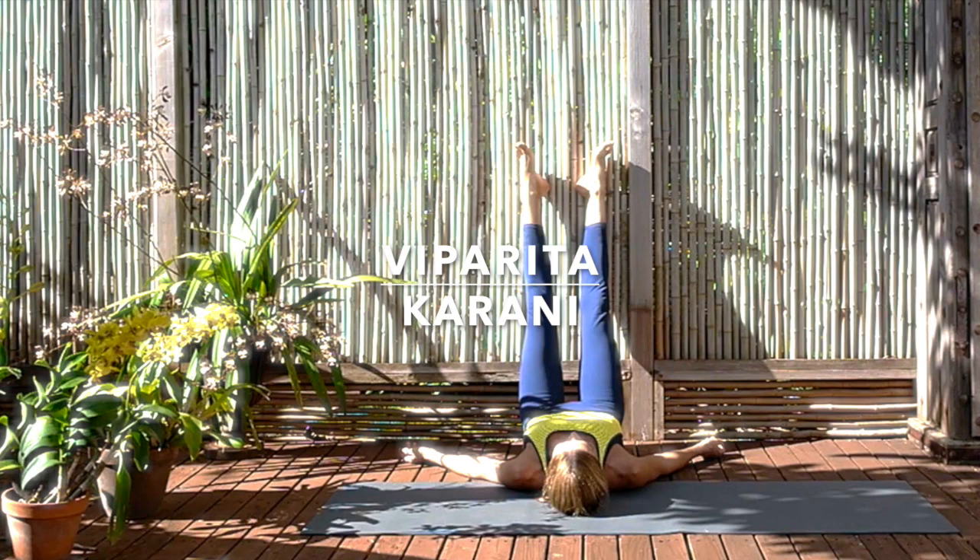Don't force the breath in any way. Releasing all expectations of how your breath should be. Just allowing the breath to happen to you, to find its natural flow. As you rest, as you relax, as you detach, as you observe. And through that detachment and that soft, natural breath, comes a natural peacefulness.